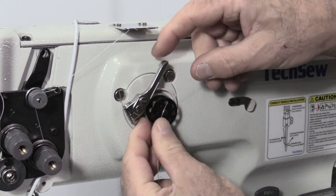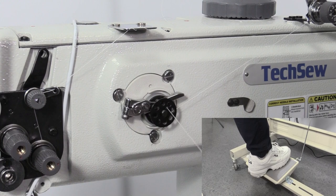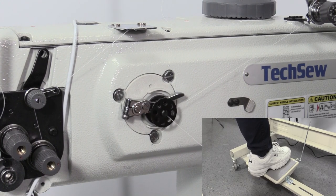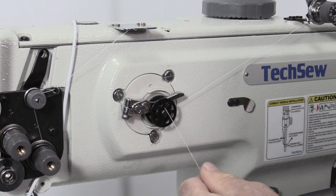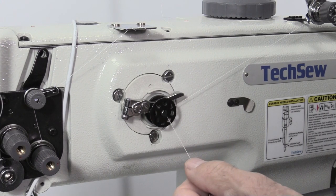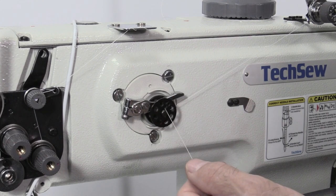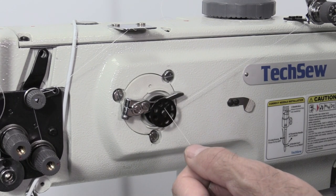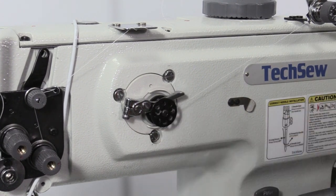Insert the bobbin onto the bobbin winder, then press down on the lever to engage the bobbin winder. While holding the end of the thread, gently press down on the machine's operation pedal and the bobbin will begin winding. Trim off the extra thread and continue winding.